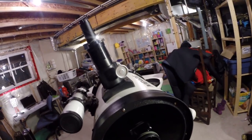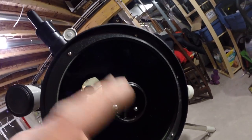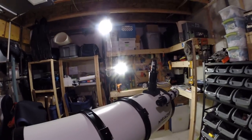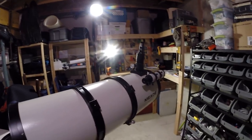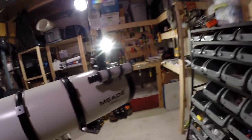And that's it — the telescope is collimated. Let's pretend that the secondary collimation was successful. Yes, we have that issue with the stripped screw, but there you have it. Quick collimation tutorial, hope it was useful. Thanks guys, subscribe to the channel and like the video. See ya.